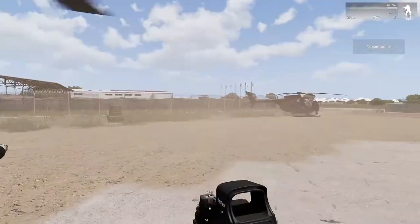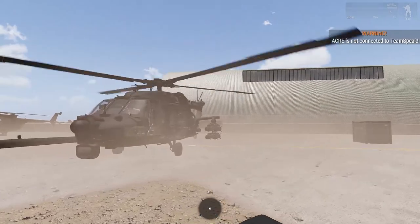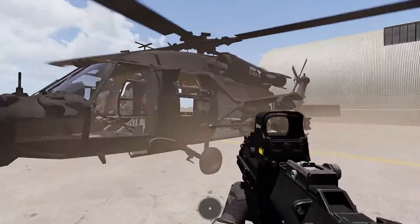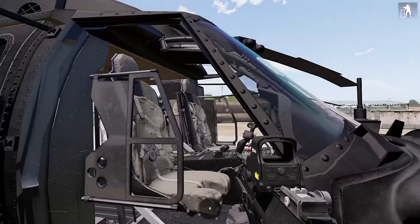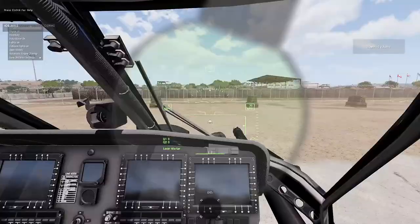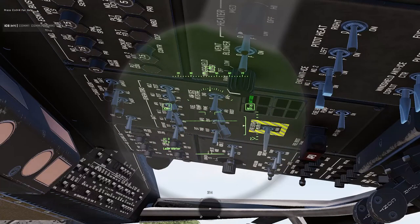Also worth noting: if you get out of the helicopter the engine remains running, which is very useful when landing at a FARP — you can quickly get out to interact, perform medevac, or re-arm your pilots. The next thing to show is the script option to bypass all the manual startup steps. On the scroll wheel you'll see Automatic Engine Startup — hit that and everything will move in sequence; you can actually see all the switches move in time.